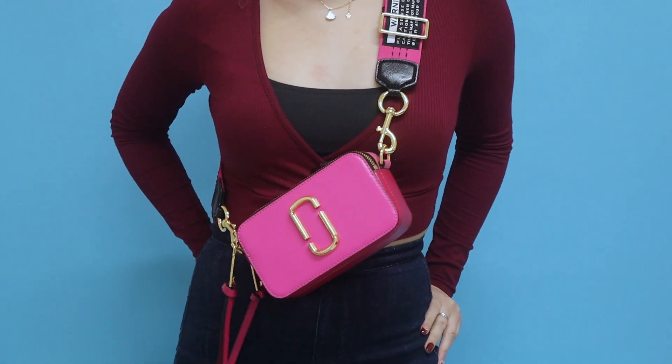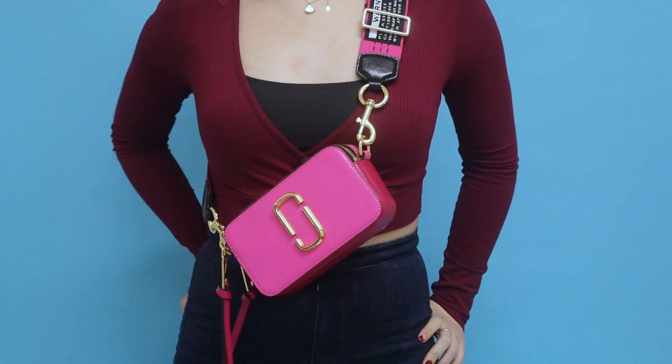I absolutely love the hot pink bag because it's young and bright, but if the ombre is a bit too much for you, you can go in between and get the hot pink — it's monochromatic, which is sometimes exactly what you want. For the last one, we have the mini, and this one is so cute.